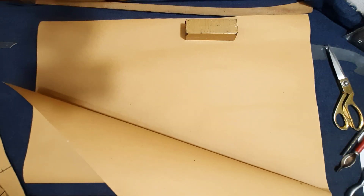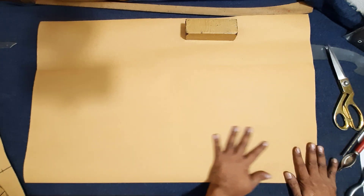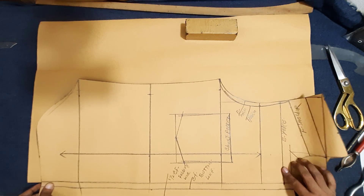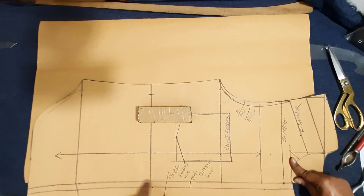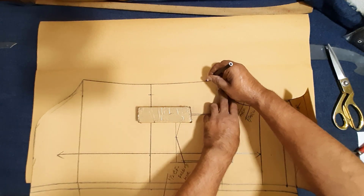Here I make the short back yoke seam line. I am folding the paper two times to find the center back line — back bottom part, final cutting pattern making from short block. Before I make back yoke seam line, center front line short back bottom part, final cutting pattern.